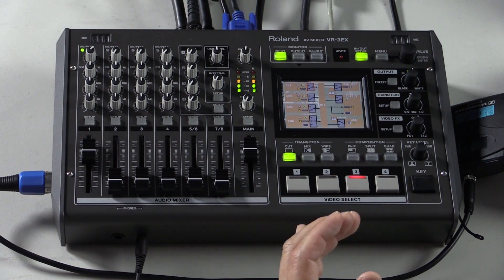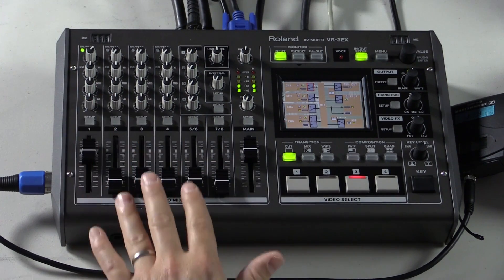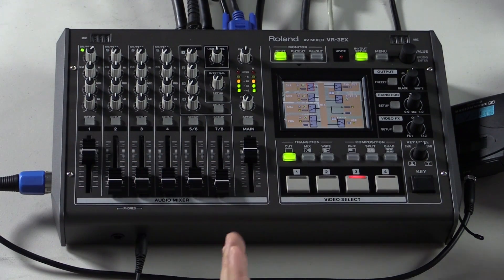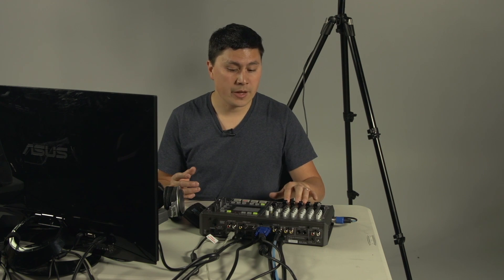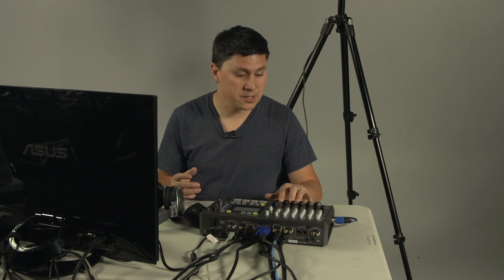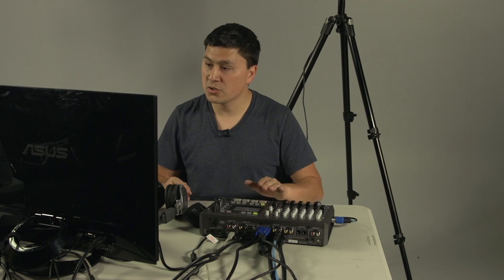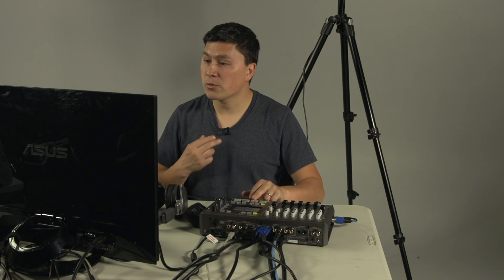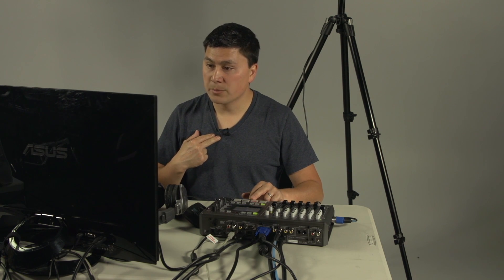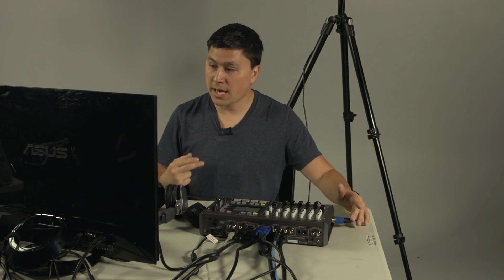Now let's delve a bit further into the audio functionality of this video switcher. You can see there's a lot of knobs and sliders just how you'd see in any traditional audio console, and Roland has a legacy of audio mixers so they've done a really good job of laying out the audio side here on this AV mixer. There are four primary sliders that correspond to the XLR inputs on the side. I'm mic'd up right now using one XLR input — this is from my wireless lavalier.